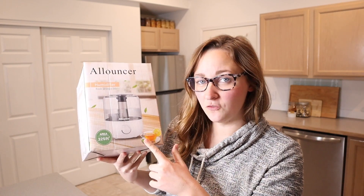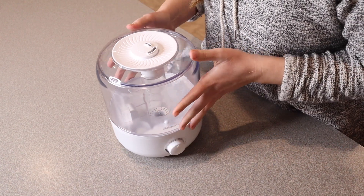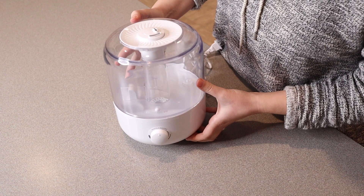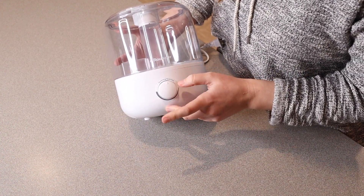Something that I'm excited about this humidifier is that it actually covers an area of 325 square feet, which is a pretty large size room. I'm going to go ahead and open this up so I can show you everything that it comes with. This is what it looks like — everything it comes with minus the user manual. It looks really nice and easy to operate, which is a huge plus for me.